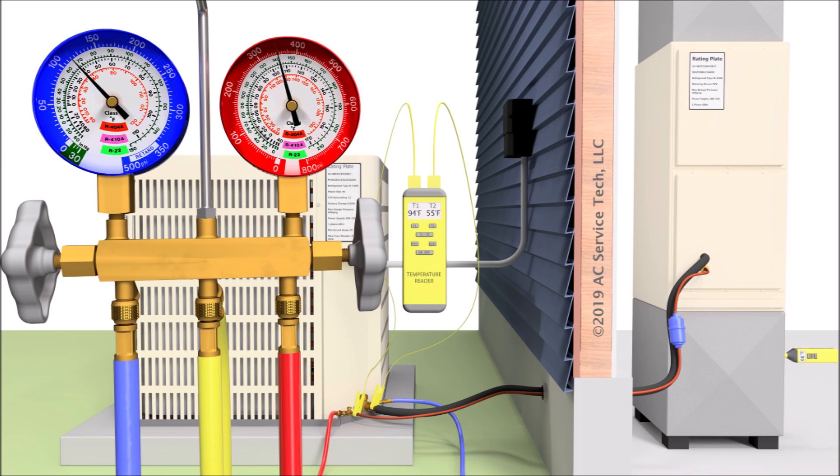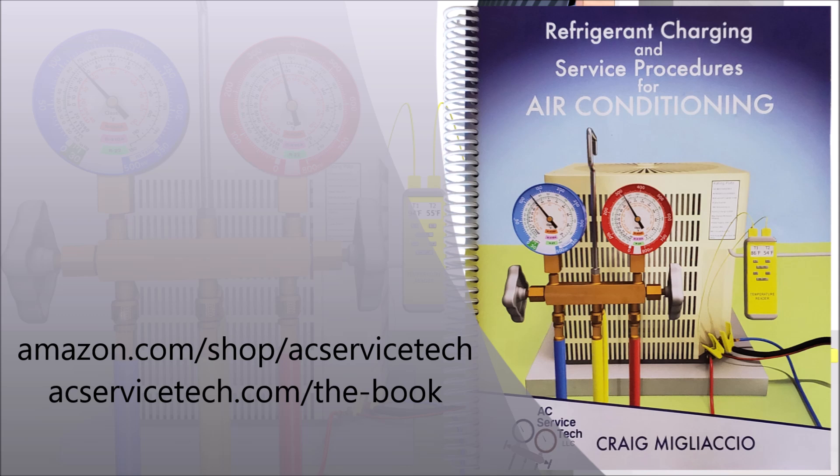You're mainly checking the refrigerant charge with the total superheat method for a system with a piston. If you want to learn more about checking the refrigerant charge and troubleshooting, check out our book — we have the full outline covering troubleshooting methods, charging methods, system preparation, and how to find airflow problems. We have detailed step-by-step procedures, the e-book and paperback version available at acservicetech.com, and the paperback is also available on Amazon. If you're looking for other videos on refrigerant charging and troubleshooting, they're linked in the description below along with some of the tools I use in the field. We'll see you next time at AC Service Tech Channel.